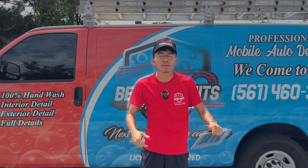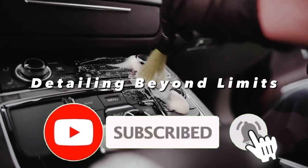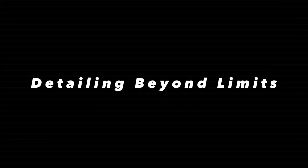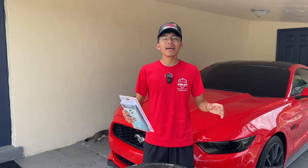I am Randy with Beyond Limits of Palm Beach Mobile Detailing. Let's start off by explaining what a clay bar treatment is — that is the process of removing all bonded contaminants from your car's clear coat that won't just come off with a regular wash. Some examples of such contaminants would be brake dust, rail dust, tree sap, bird droppings, and industrial fallout from the surface of your car's paint and even glass. Today I'm going to be using it on a vehicle that is in need of a clay treatment.